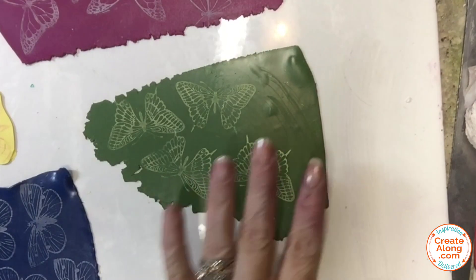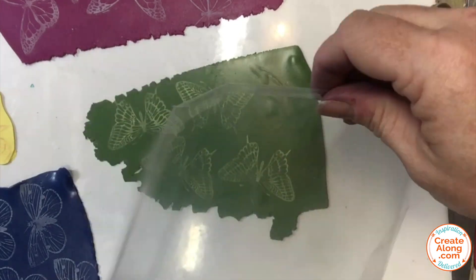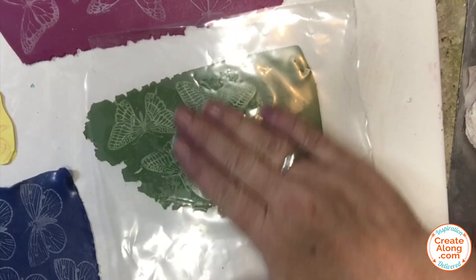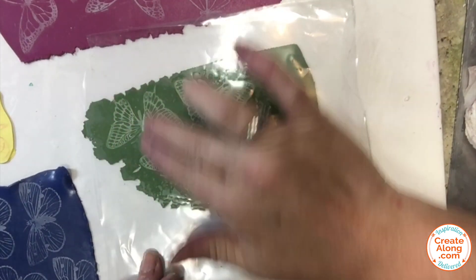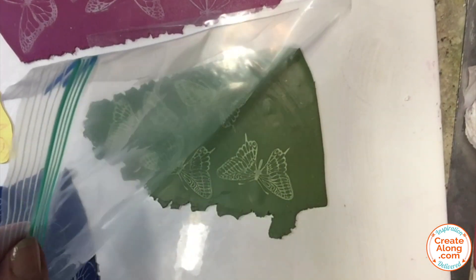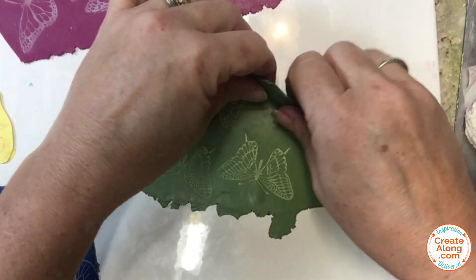To help set those pan pastels in place I like to place a piece of plastic over the top — this is a piece of a plastic bag, or you can use clear wrap or parchment paper — and just give it a press. It helps set those powders into the clay so that they're less likely to smear or rub off. I did this for all of the butterflies that I screened with the pan pastels.